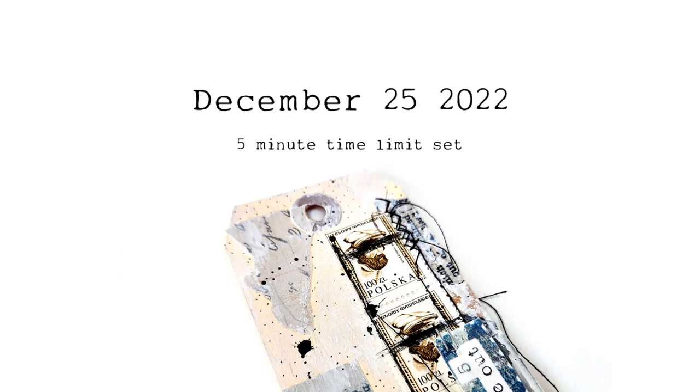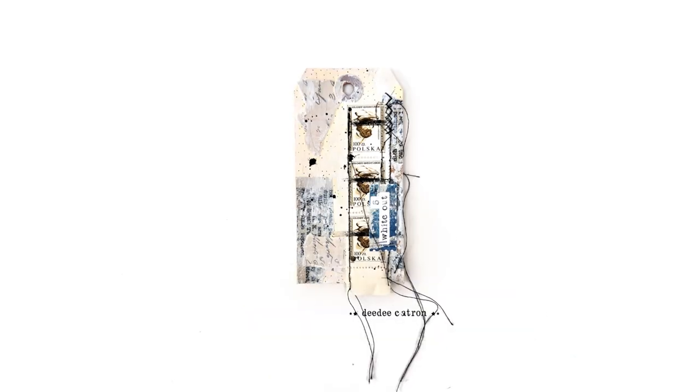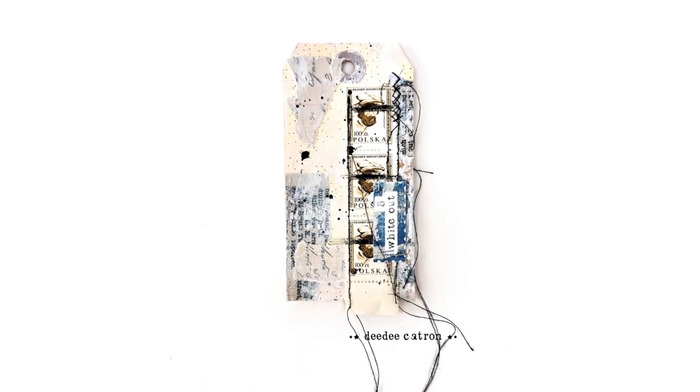Hello, Merry Christmas! Today it is December 25th in the U.S., so welcome.